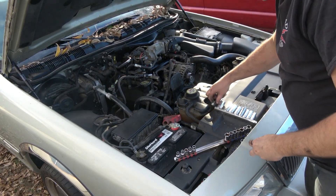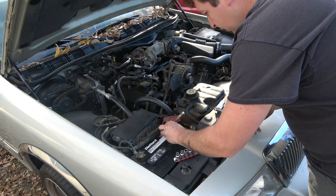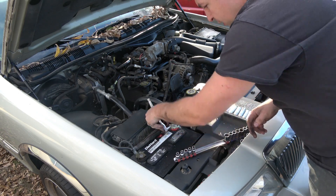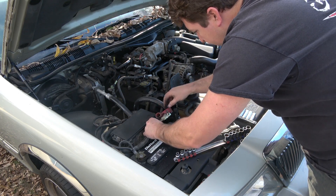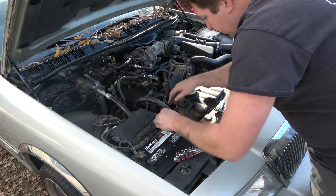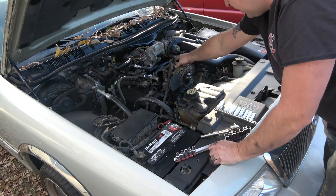Now, usually when dealing with an alternator, the first thing I actually like to do is loosen the power wire off the battery. I'm going to have to clean that and put some dielectric grease on it before I put it back on — make sure it doesn't come into contact with anything, because I don't want anything to happen with this wire.